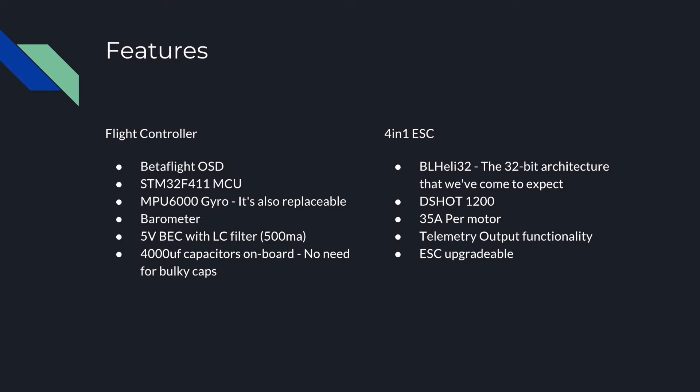It's rated at 35 amps per motor, it's got telemetry output functionality, and these ESCs are fully upgradable. It's quite incredible that they've managed to squeeze all of that into a single board with dimensions of 48 by 39 millimeters and a 20 by 20 hole pattern, and the thing only weighs in around 20 grams.